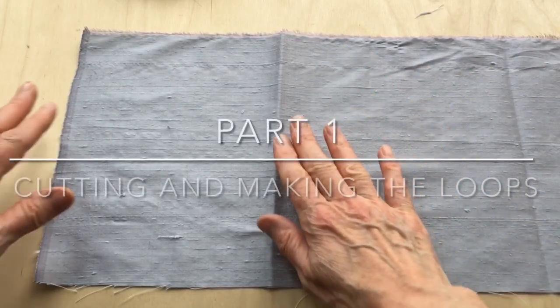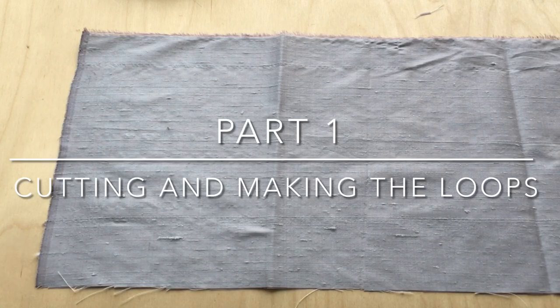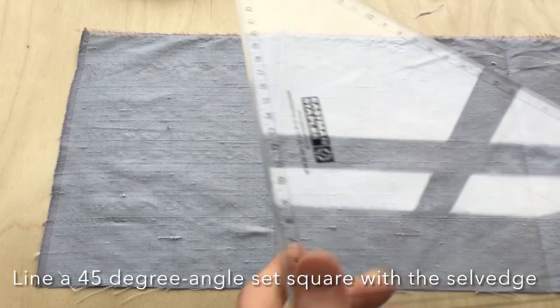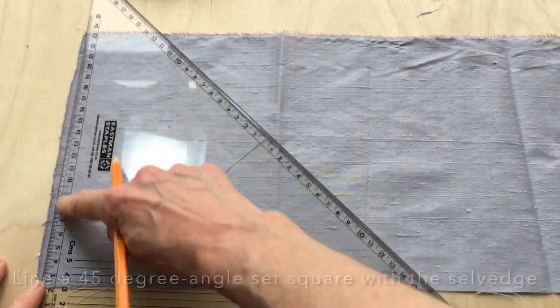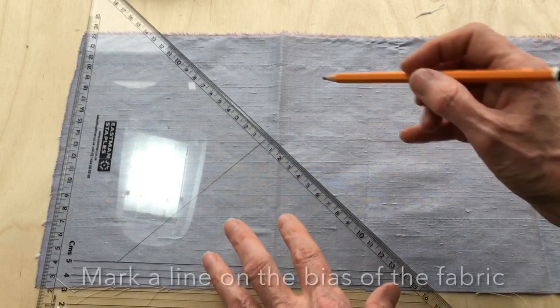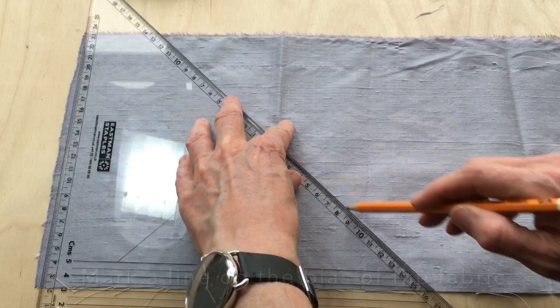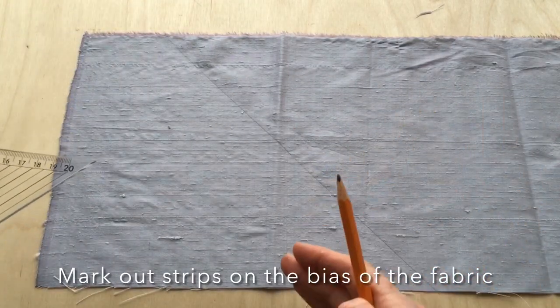For the rouleau loops I'm going to use this spare piece of fabric here. It's quite small but it can be cut into multiple strips. I'm going to use the set square here, lining it up with the selvage of the fabric and ensuring that I'm using a 45 degree angle to define the bias edge, then mark out a line anywhere on the fabric.